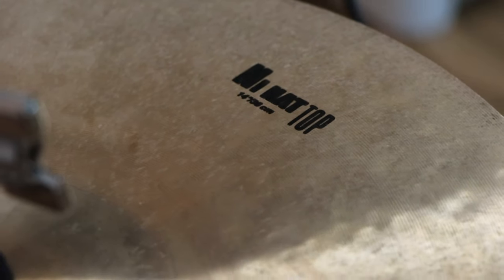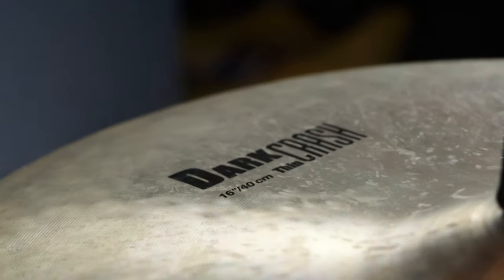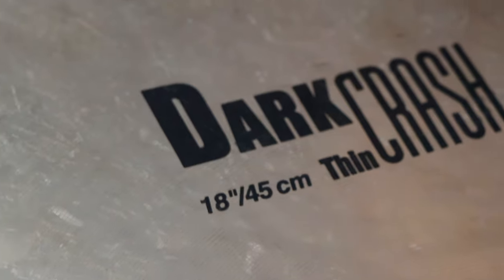I have 14-inch hi-hats, a 16-inch dark crash, 18-inch dark crash, and a 20-inch ride. I don't have sweet crashes yet — I would like to experiment with different cymbal sounds. But right now, this is the basic setup I have, and I'm working on expanding as I go.